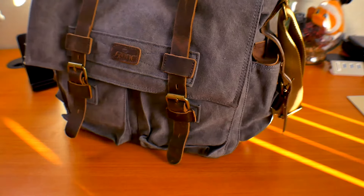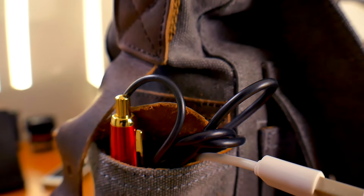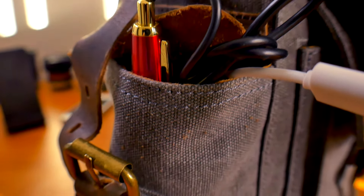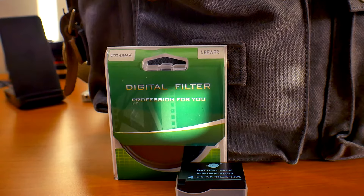There are four extra pockets for storage — two in the front and two side pockets. The side pockets are small but great for cables, small batteries like AA or AAA, and things like that. The two front pouch pockets are great for larger batteries, filters, and items of that size.